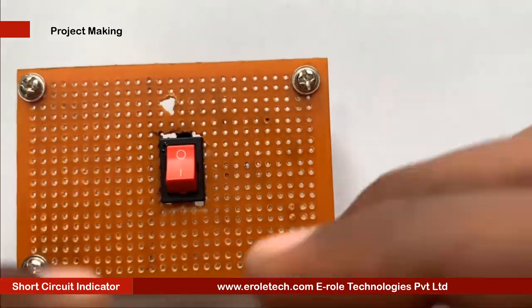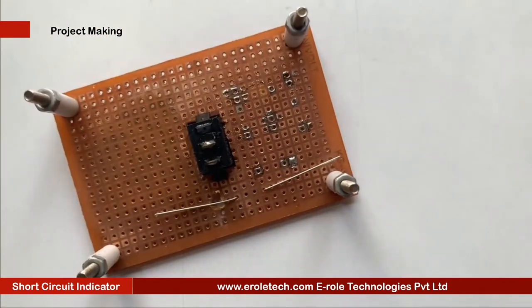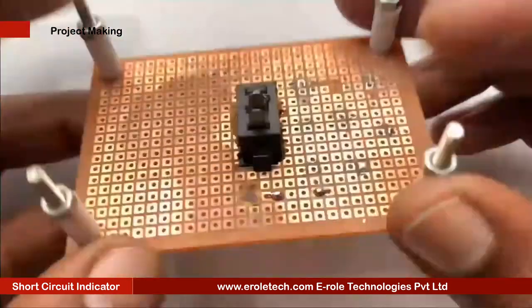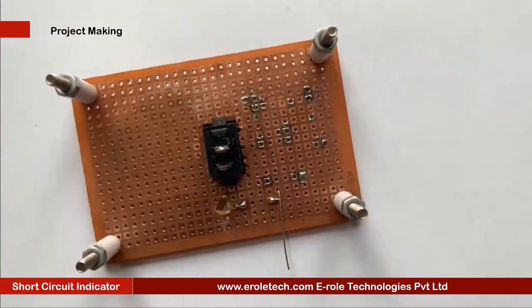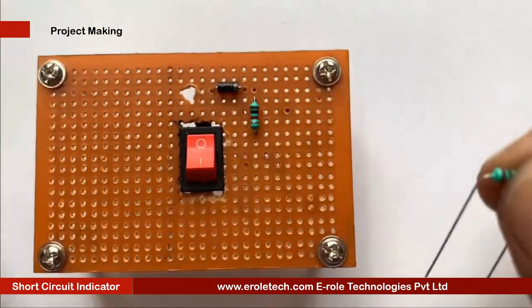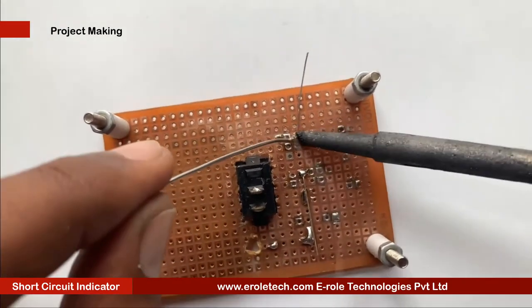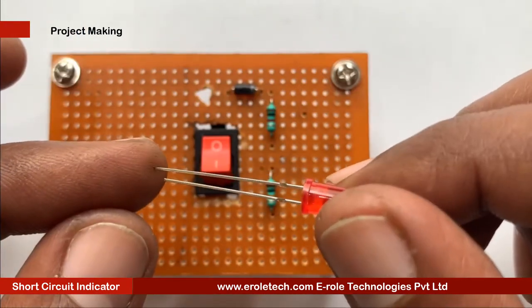Now we will solder the diode. The diode has two terminals — positive and negative — and the black line indicates the negative side. Next, we will solder the 1 kilo ohm resistor, then the 10 kilo ohm resistor, and then the red LED.